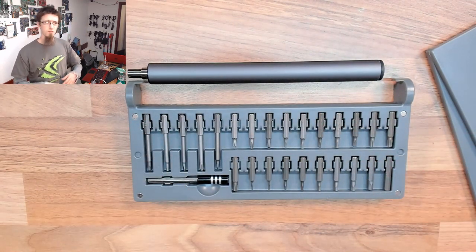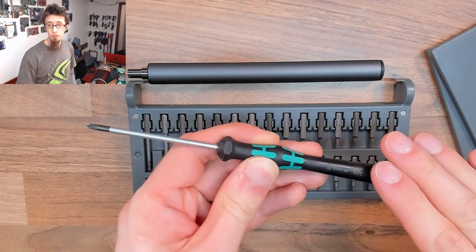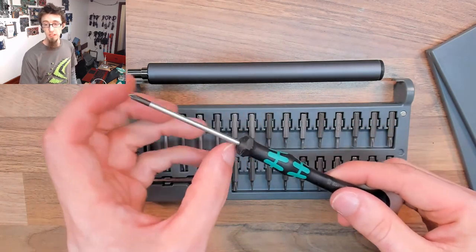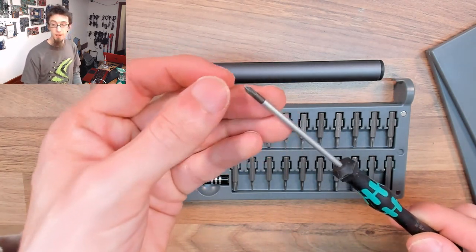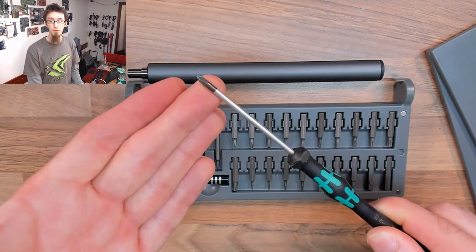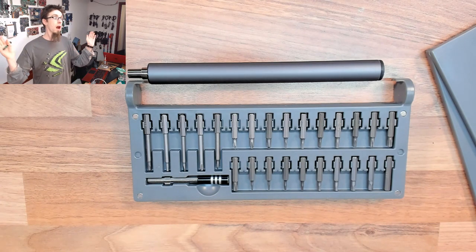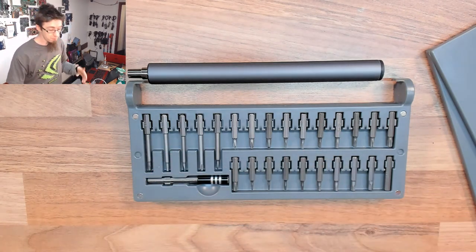The bits are of mediocre quality. With screwdrivers I'll always be comparing against my Wera Kraftform screwdrivers, which are the gold standard for me — 50mm shafts so they reach into anything, and the heads are second to none. I've often had people bring in a laptop saying they've rounded off an M.2 screw and can't get it out, and I just try it with my screwdriver and pull it straight out no problem. Good tools. Anyway, these bits are a bit mediocre, but it's a £30 screwdriver set — what do you want?